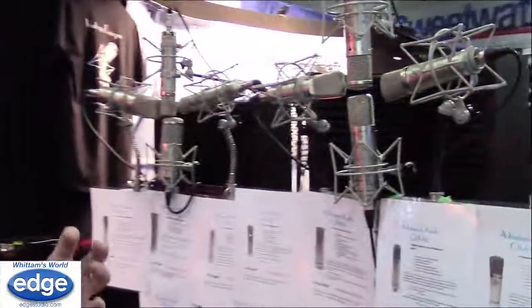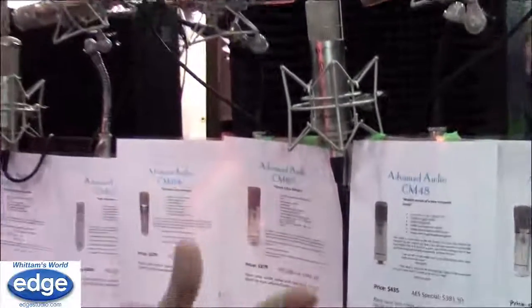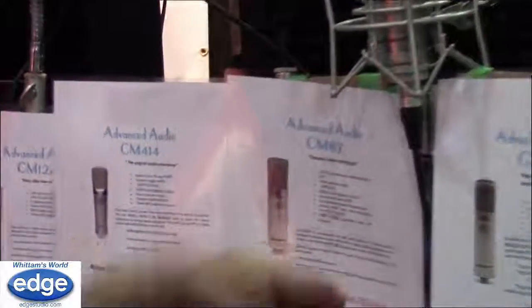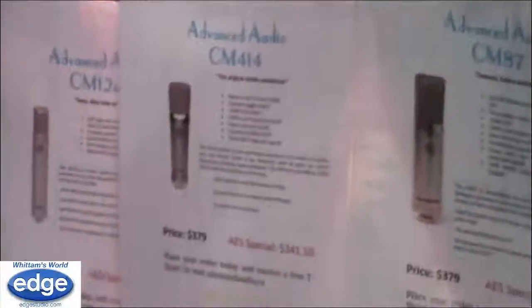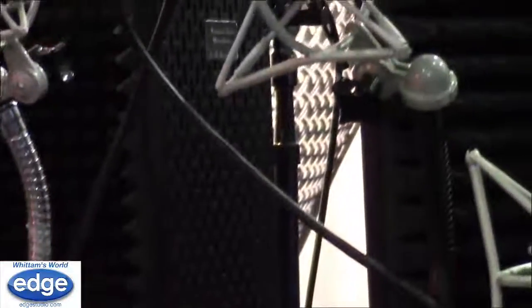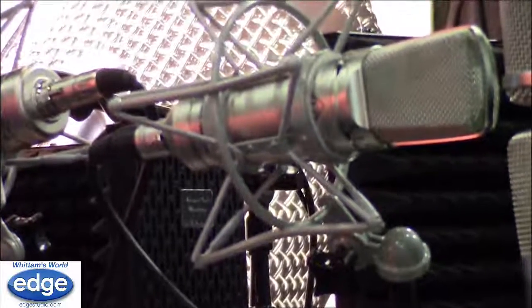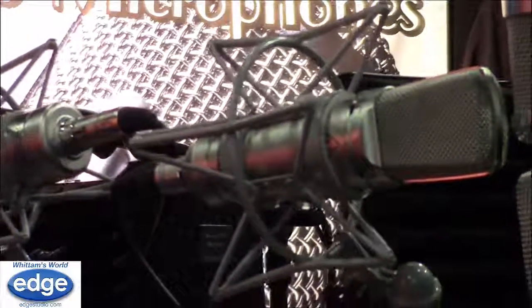Another mic occasionally used on voice actors is the AKG 414. It works really well — on one series we were doing, we used the 414 on a child voice actor, around 12 years old. It has a little more rise up on the high end and starts to rise a little earlier, so it's very good for some female vocals and for younger voices.